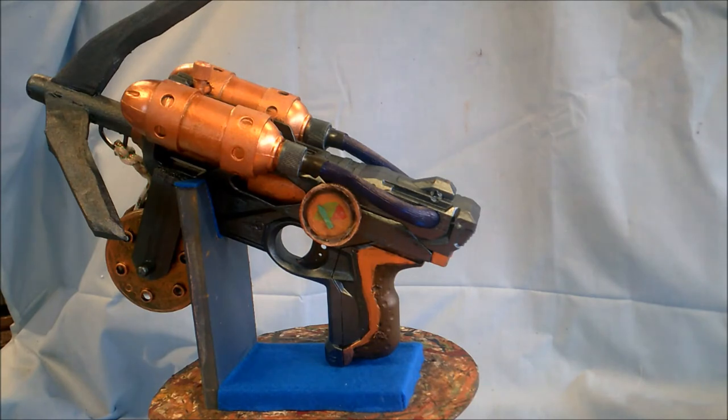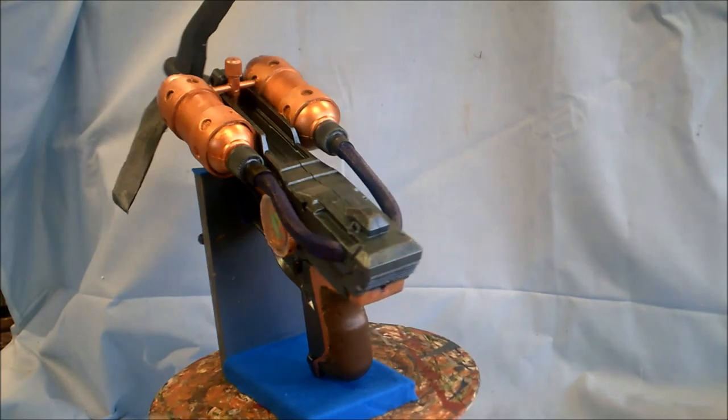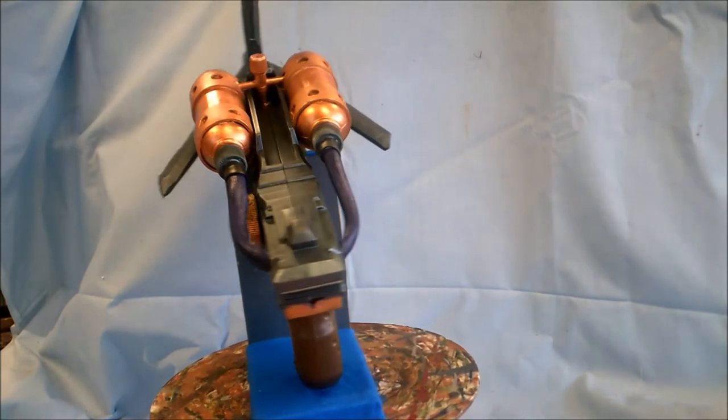This is due for Comic Con this weekend and the buyer's coming any time in the next half hour or so to pick this gun up. So I thought I'd at least shoot a video to show it off.